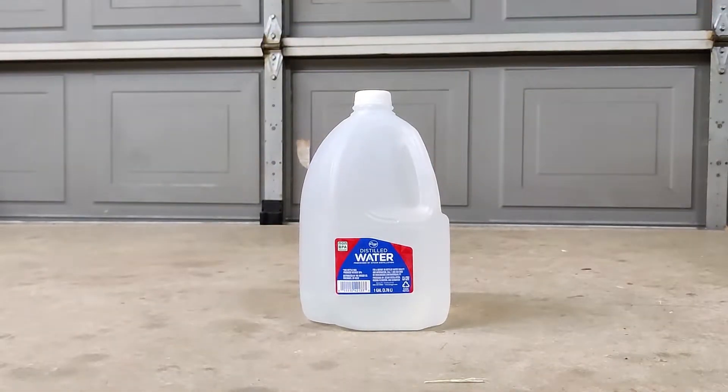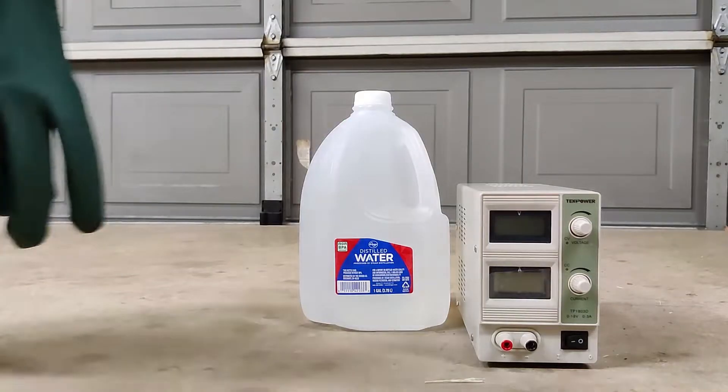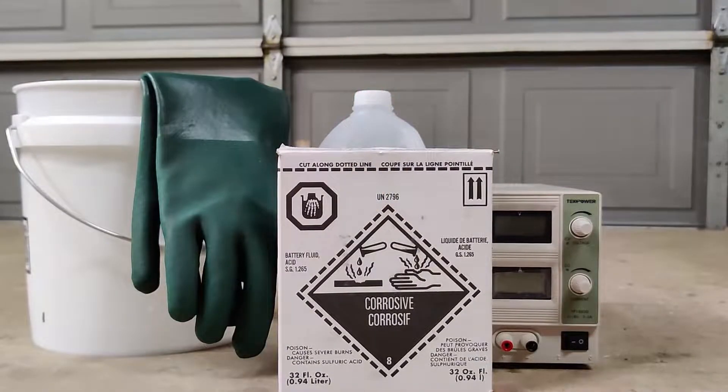We've got a gallon of water, DC power supply, a bucket and some rubber gloves, and some battery acid. I've seen horror movies that have started out this way.